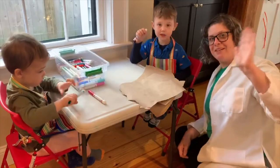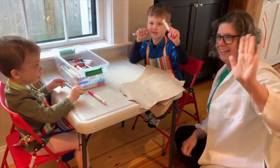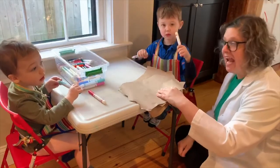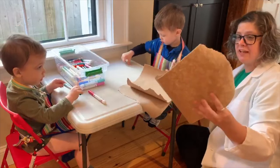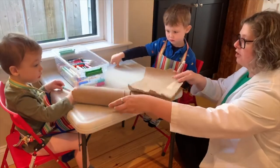Hi, I'm Lindsay. And this is my assistant Charlie, and Nate — you want to wave to the camera? Today we're going to teach you how to do cave paintings. The first thing is you need some brown paper — it can be paper bags — and you hand it out to your assistants.